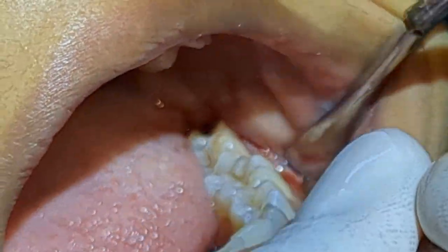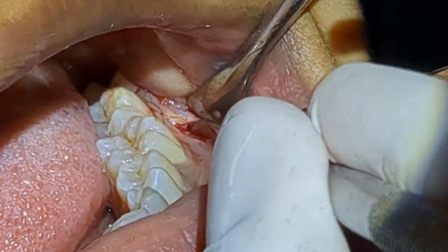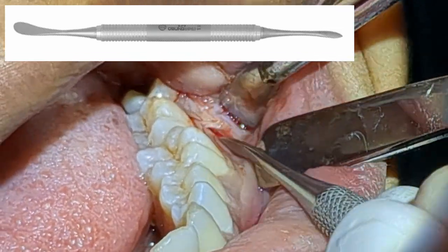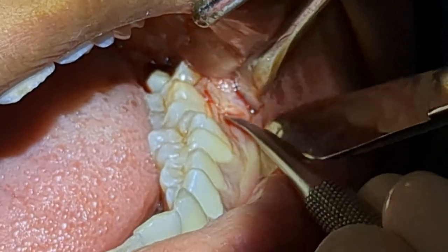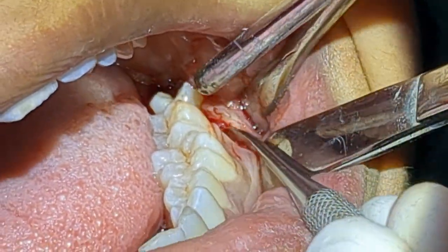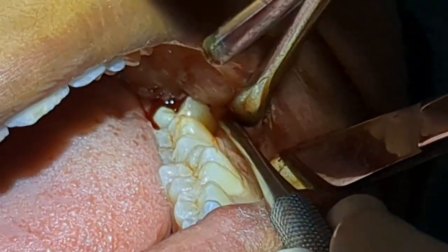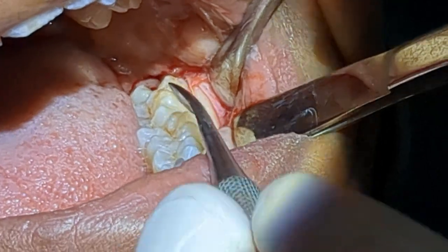You can see that because of the local infiltration I did for the incision line, there is very minimal bleeding. Now I'm going to push the pointed end of the periosteal elevator under the periosteum — as the name suggests, a periosteal elevator. You can see the bone being exposed, and now I'm separating the periosteum from the bone.